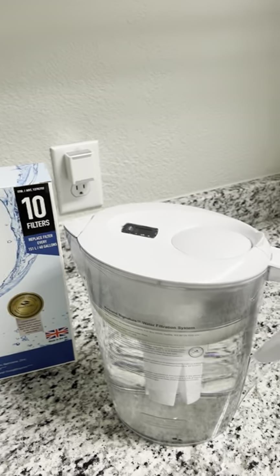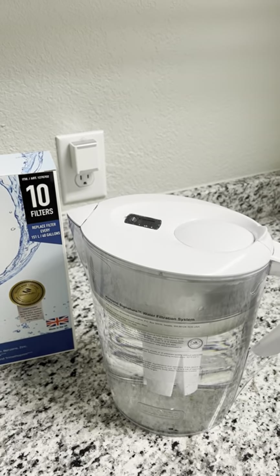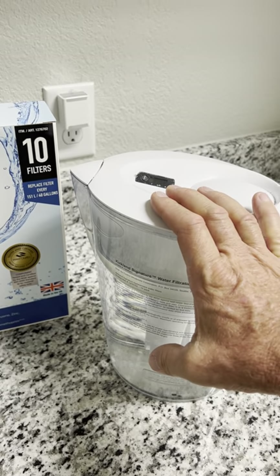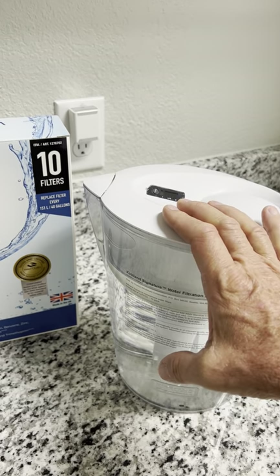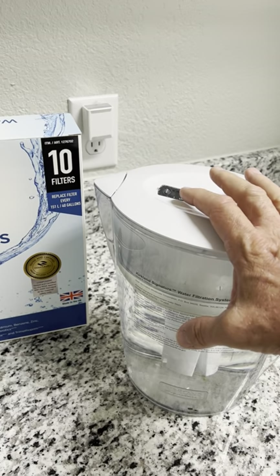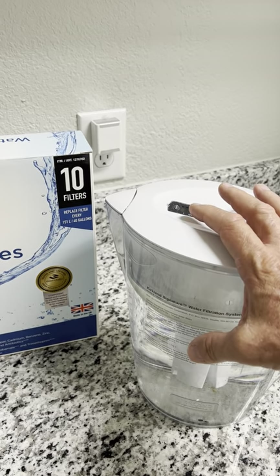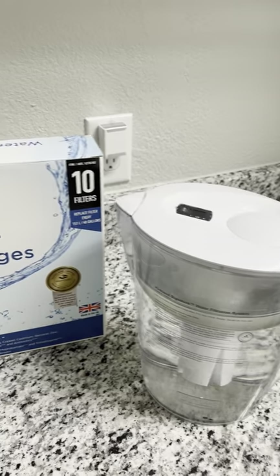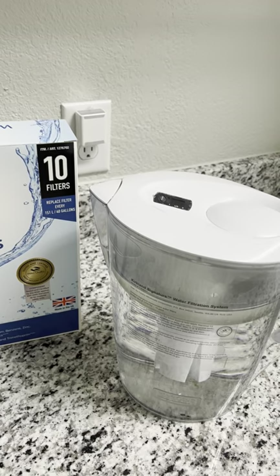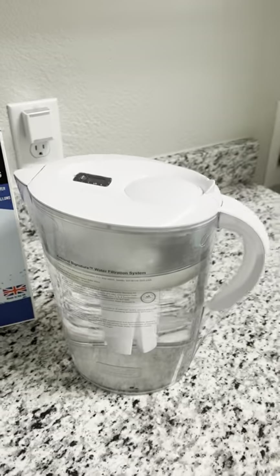Hey folks, I wanted to share what I've been using for about six months now: the Kirkland Signature water pitcher. We were going through refrigerator filters every month and a half to two months, which was getting quite expensive — the filters cost sixty to a hundred dollars for our Bosch refrigerator. Our H2O Pure water filtration system was also going through the carbon filter cartridge about every three months, so it was getting quite costly.